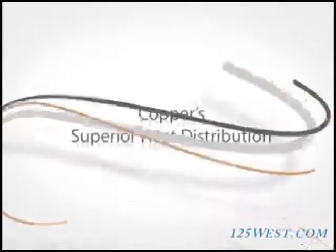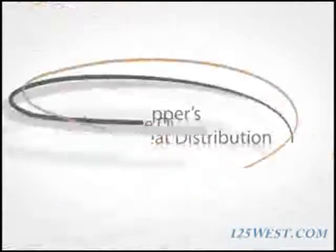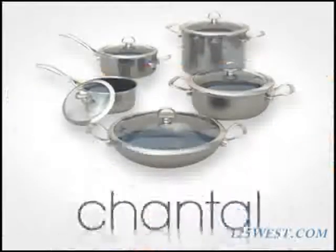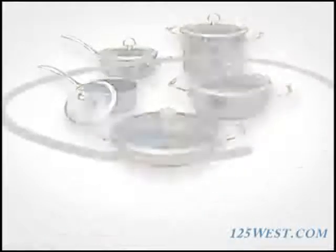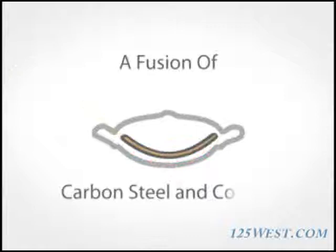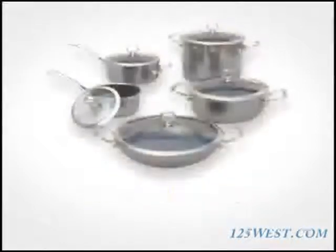Imagine a new patented cookware that combines copper's superior heat distribution with the performance of carbon steel and the health benefits of a durable enamel. It's here. Introducing Copper Fusion by Chantal. This professional quality cookware heats evenly and rapidly via its new copper alloy, a fusion of carbon steel and copper, resulting in a superior cookware.